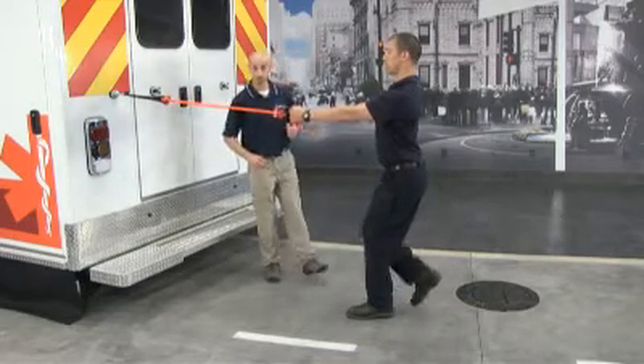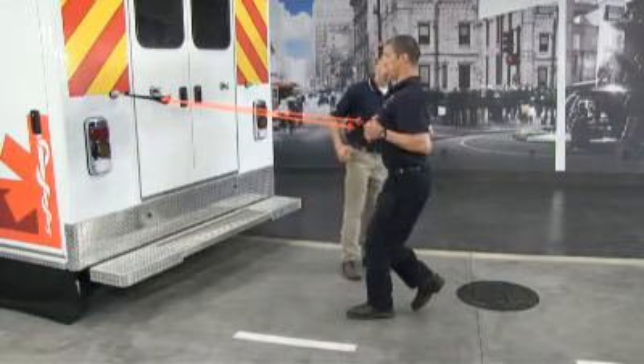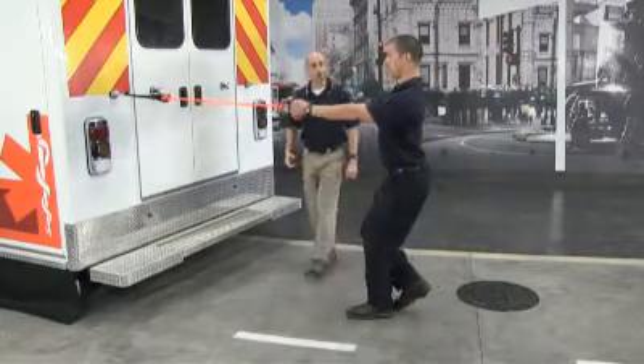We're going to go into our balanced position, row the band back, pinch and squeeze those shoulder blades, pause, and return to the start position.